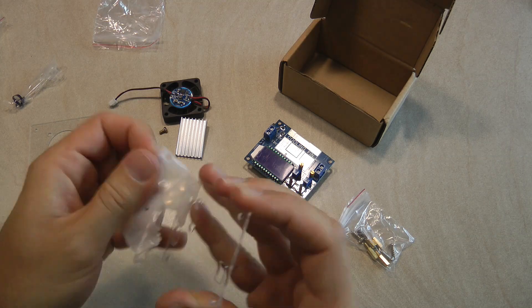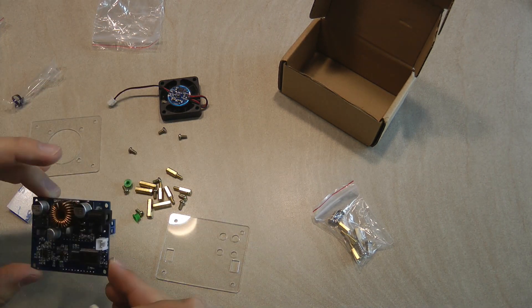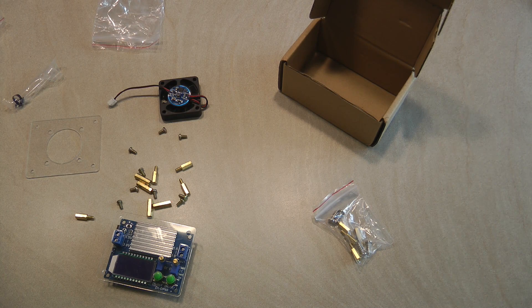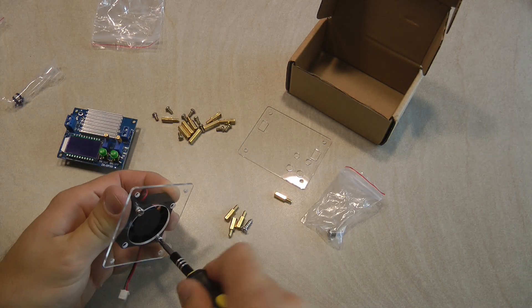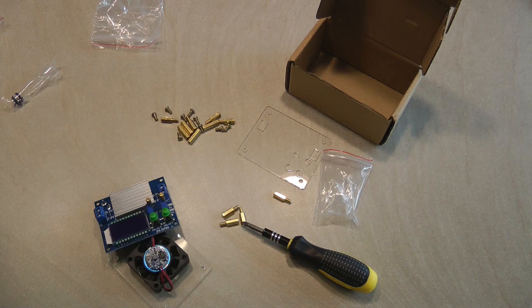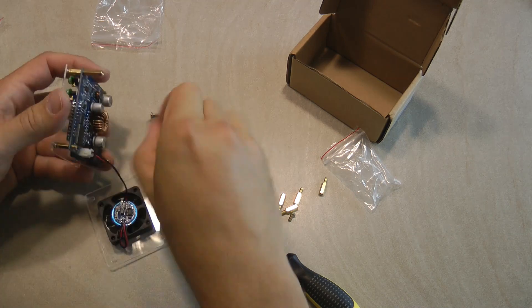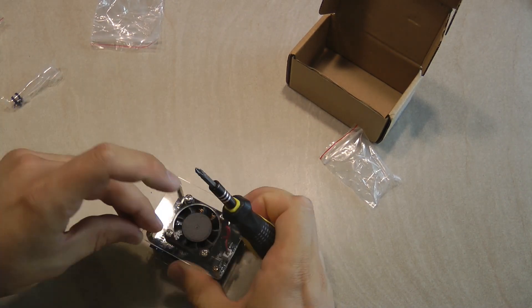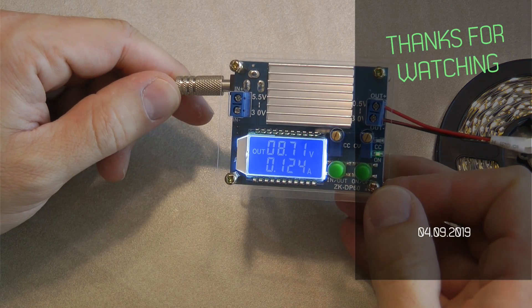First you peel the protective layer off the acrylic covers. I started by mounting the fan to the bottom plate using the four larger screws provided, then you sandwich the different parts together. One set of short spacers goes between the front acrylic and the top of the PCB; on the bottom of the PCB there is one long spacer and one short spacer, which keeps the small PCB on top of the fan away from the rest of the electronics with a few millimeters of clearance. And that's it — that was my review of this IC Station 60-watt power supply. Thanks for watching, and hopefully see you in the next video.